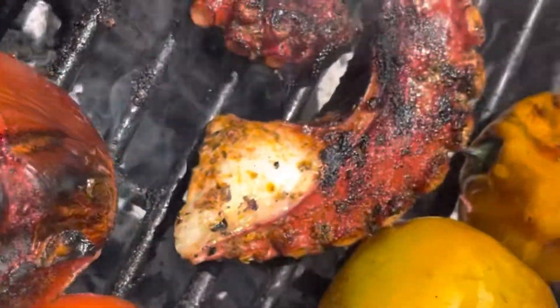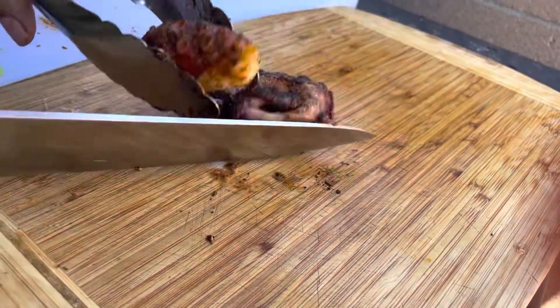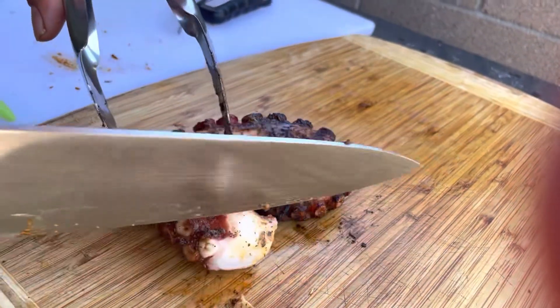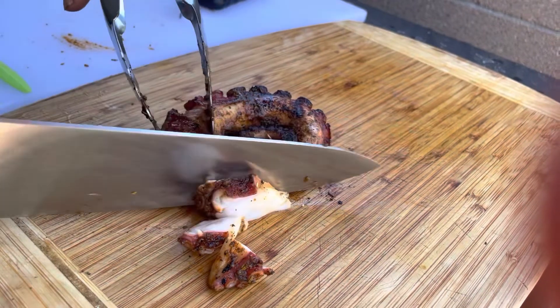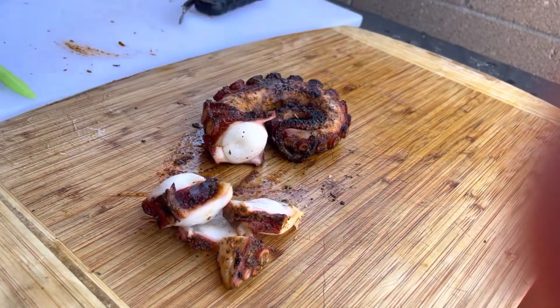I did brush it with that mixture a couple of times while it was on the grill. It was really, really good — it was really soft. Highly recommend this. You could even use that marinade slash rub for fish as well.